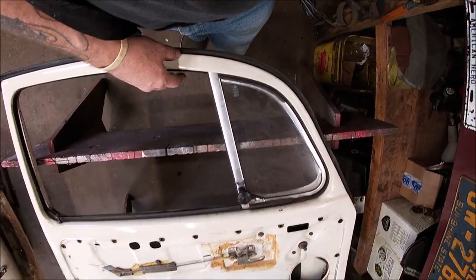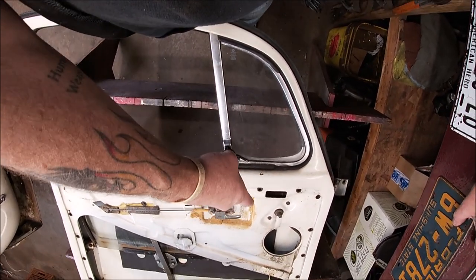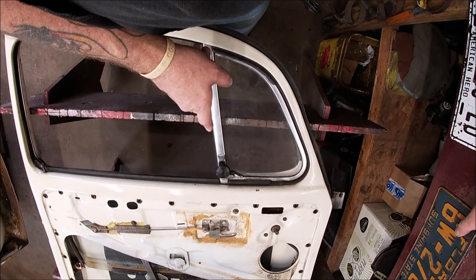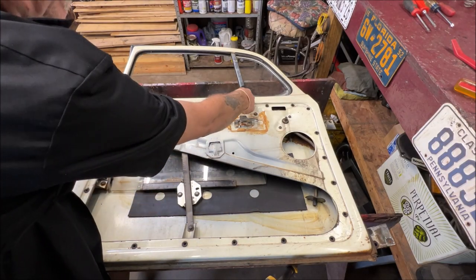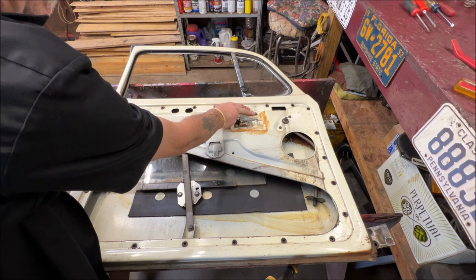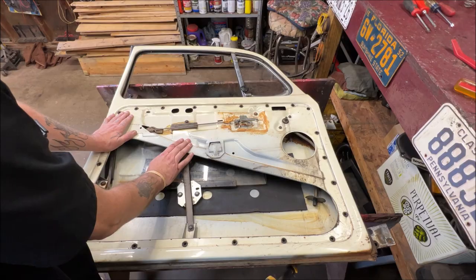What I'm going to do next is remove this felt, take a screw out of here, loosen a bolt that holds the vent wing in, and pull it out of the way. Here's why: your regulator goes up and around, and the vent wing bar comes down. This bolt for the vent wing blocks the regulator from coming out, so we need to take that apart first.